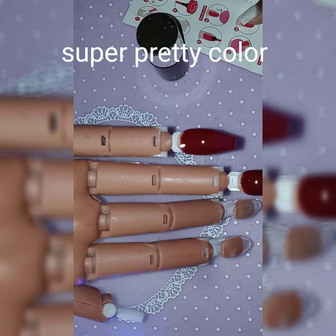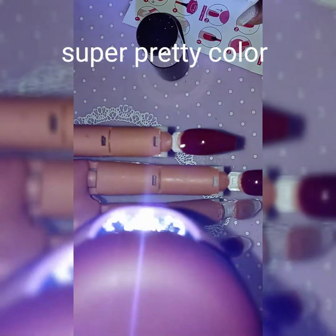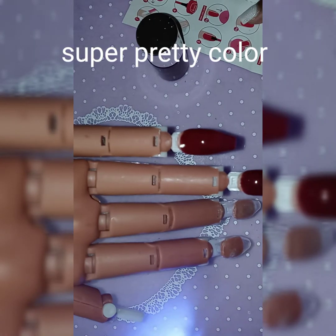Use the UV light — this little light right here that came with it — for 30 seconds. It will turn off. Then paint another thin layer and cure for 30 seconds and you are done.